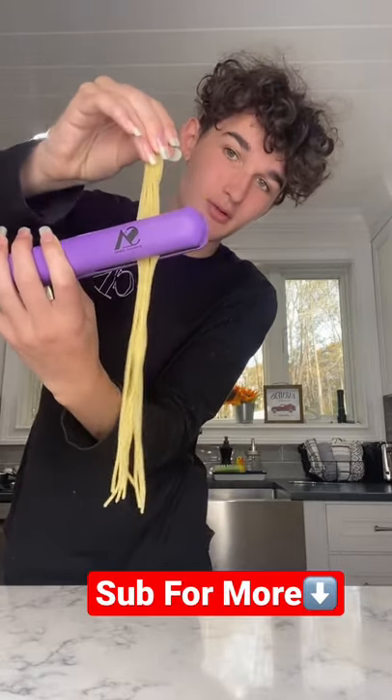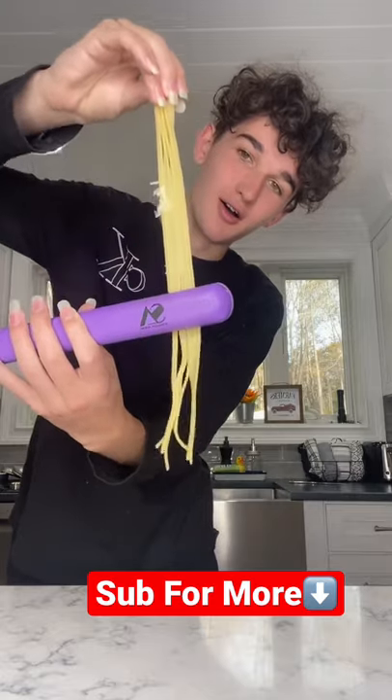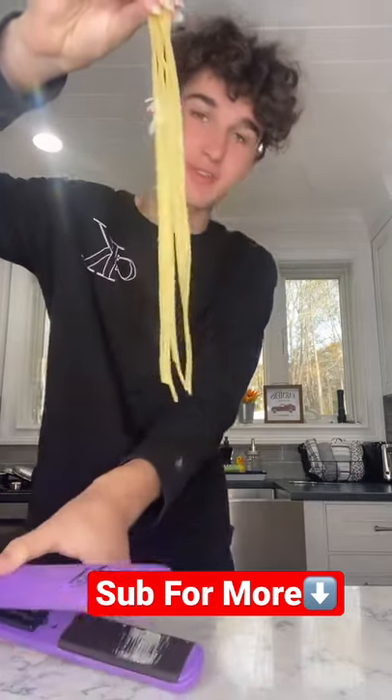All right, here we go. Guys, that worked so well. Literally straightened them all. That's so satisfying.